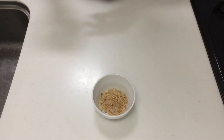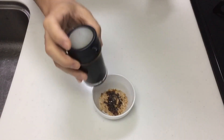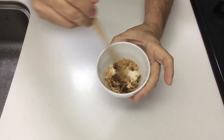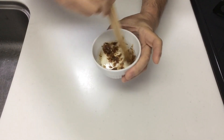Just mix soy sauce with bonito flakes. This is also delicious. If you don't have an aversion to MSG, adding a small amount can make it even tastier.